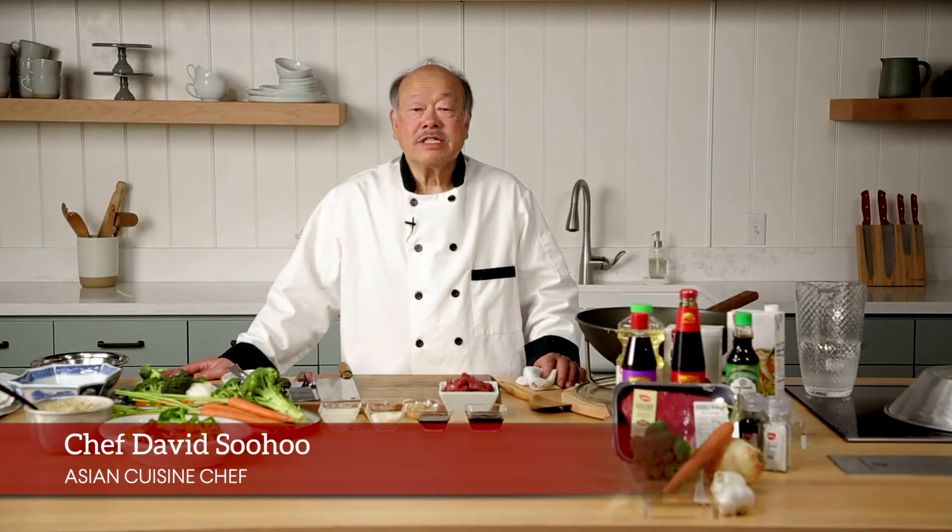Today I'm going to show you an exciting stir-fry dish: Broccoli Beef with Oyster Sauce.